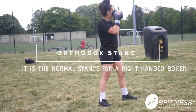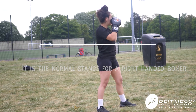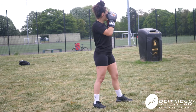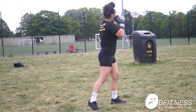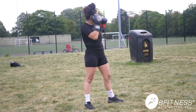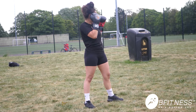As you can see we have the orthodox stance — we have the left leg forward and the right leg back. We're going to move the left hand jab forward and then bring it back, and then move the right hand cross and then bring it back. When she's performing the movement she's making sure she engages her core and she engages her hips at the same time.